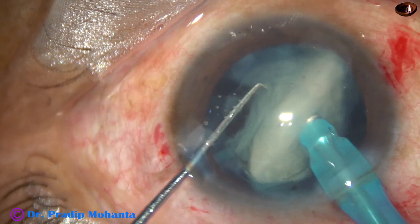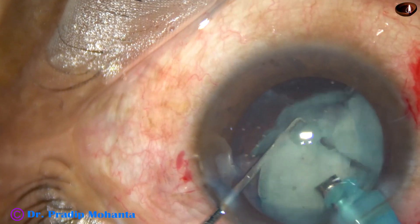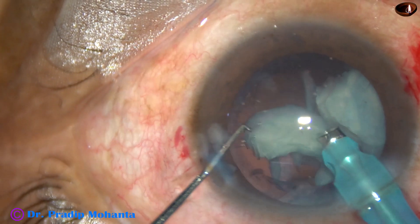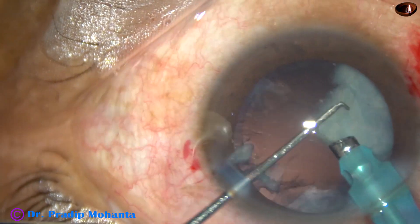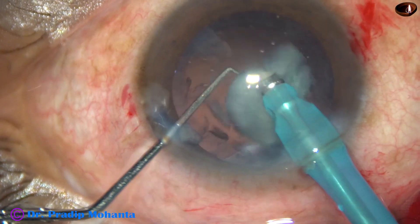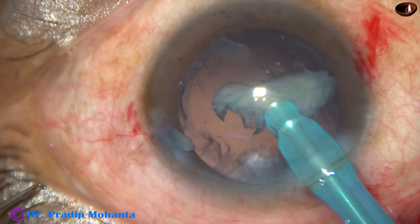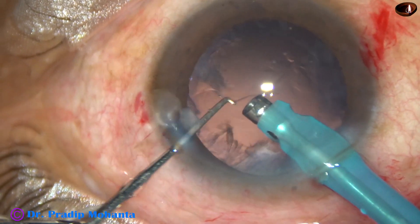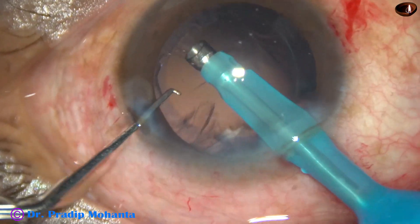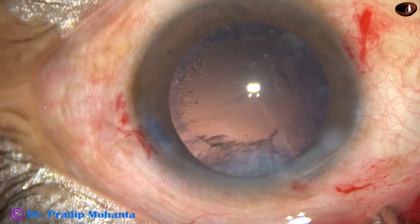So tilt the nucleus and start eating it up. When the nucleus is very soft, you can just rotate it several times, tilt the nucleus and start eating it up. This is the last nuclear fragment. Phaco power used in this case is 50%, flow rate is 40 ml per minute, and vacuum is 350 mmHg. This is early cataract-style emulsification.